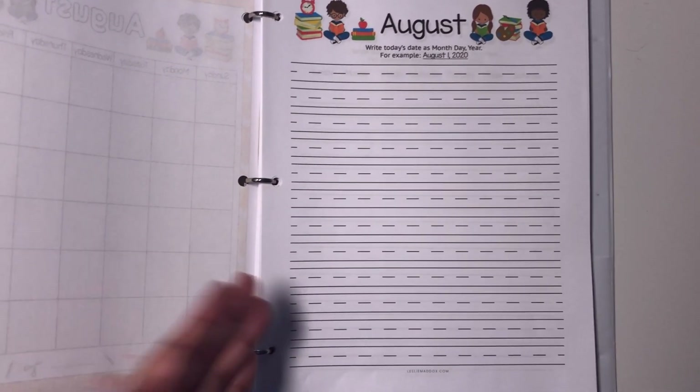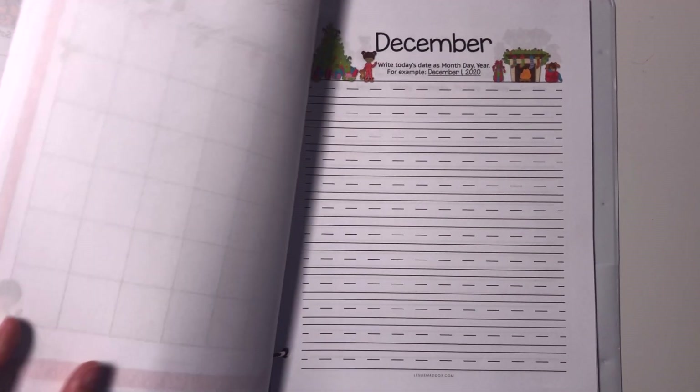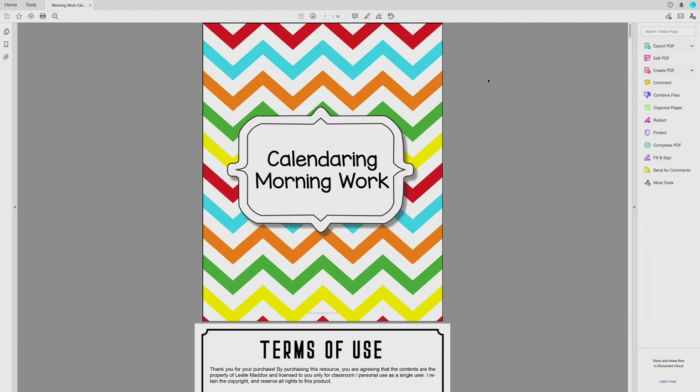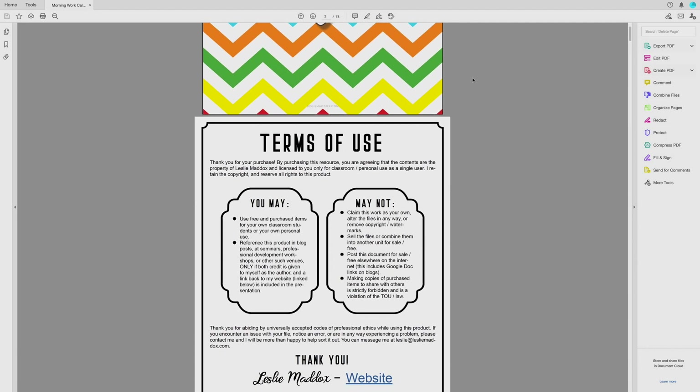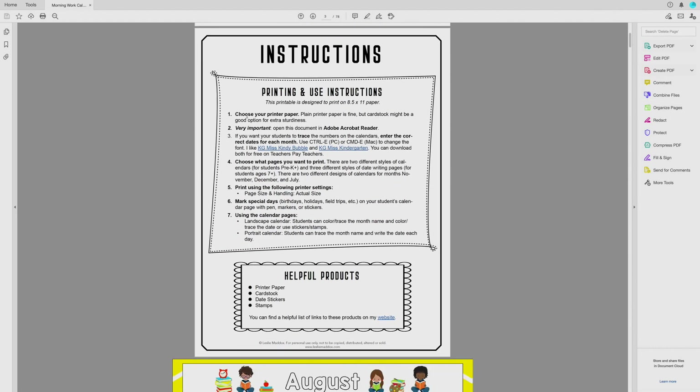Let's take a look at how you can edit these pages before you print them out. Once you've purchased and downloaded this calendar and morning work PDF and open it up, be sure to open it in Adobe Acrobat Reader — that's what you'll need in order to edit it. When you open it, you'll see the first page, which you could use as a binder cover, followed by my terms of use and some instructions. I have instructions to choose your printer paper, open it in Adobe Acrobat Reader, and if you want to edit the files, I have suggestions for fonts to use.